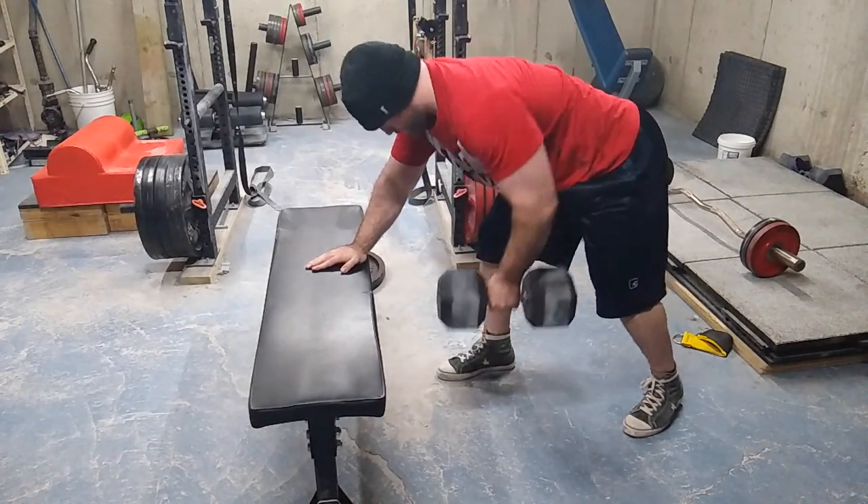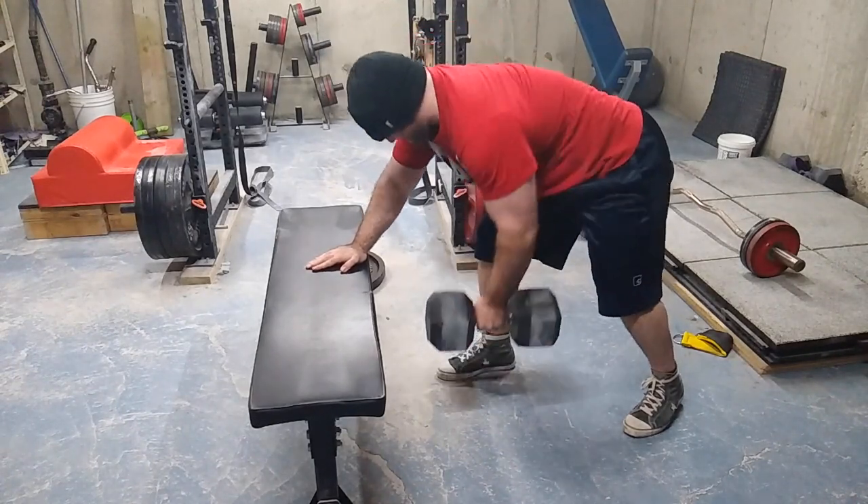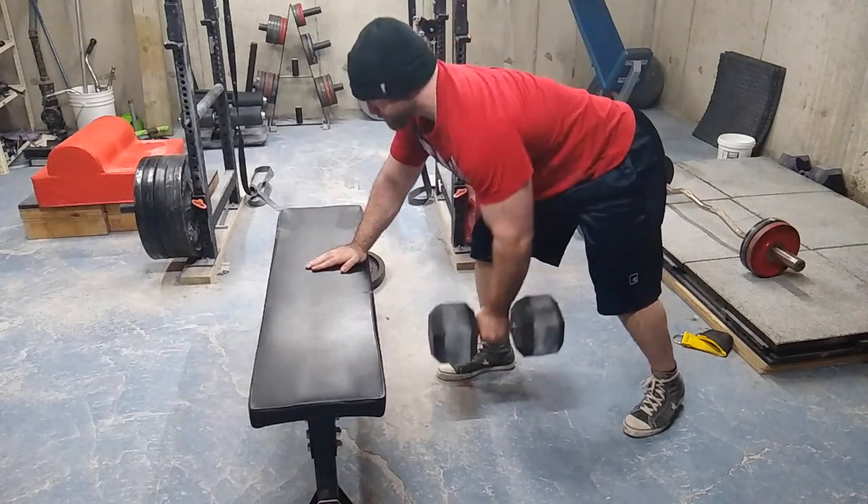Then I did three sets of 20 with dumbbell rows. I like high rep dumbbell rows, I like heavy dumbbell rows — I just like dumbbell rows. Dumbbell rows are a great way to build your back.